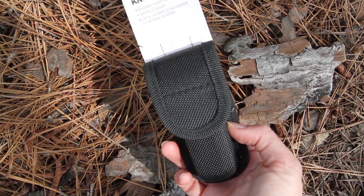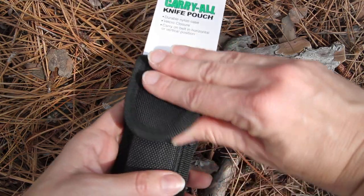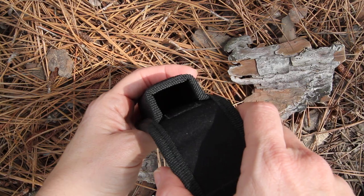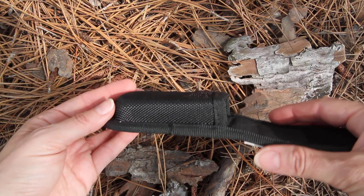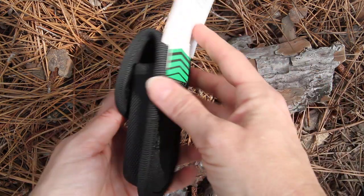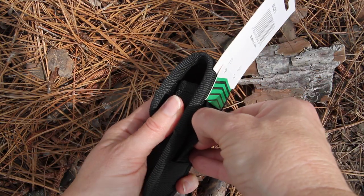It's very durable nylon, velcro closure, and you can see it's going to be for a slimline knife or multi-tool. Closed with the velcro, and it will have the belt loop on the back.